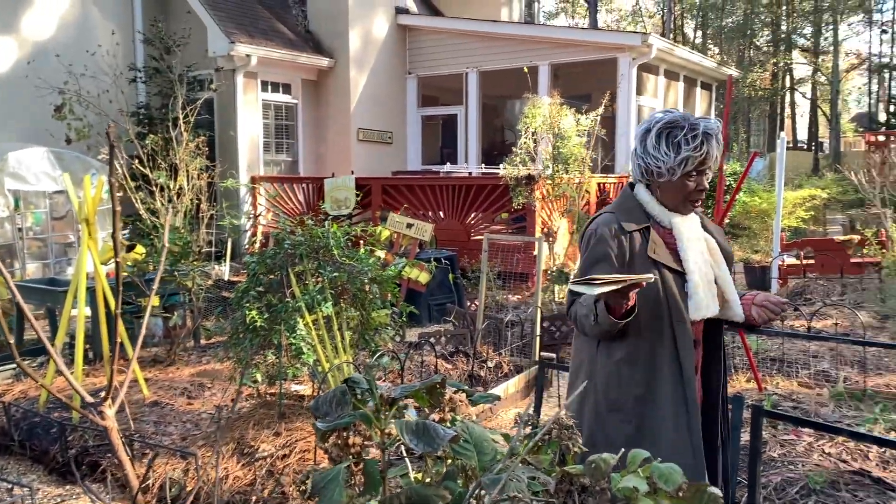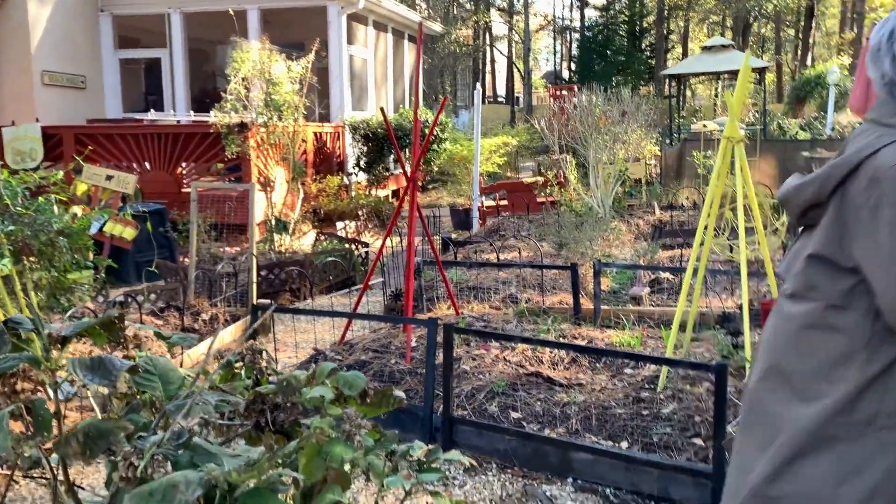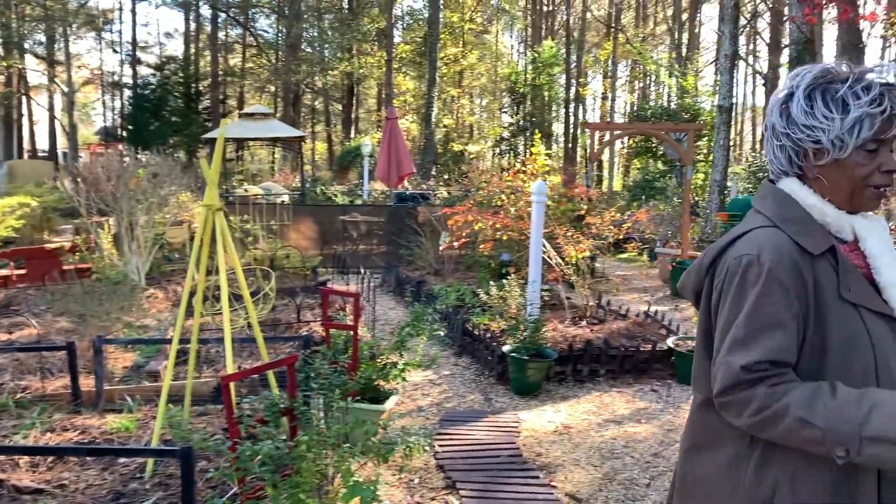This extends your season and you're able to give your plants a jumpstart. Even though these are old windows, I want to show you something.